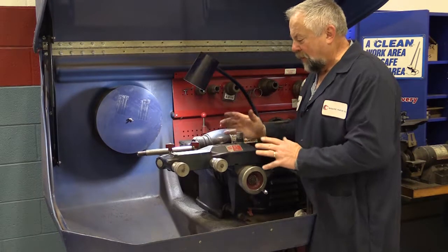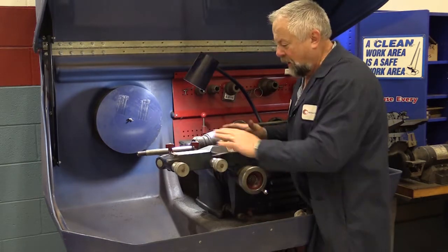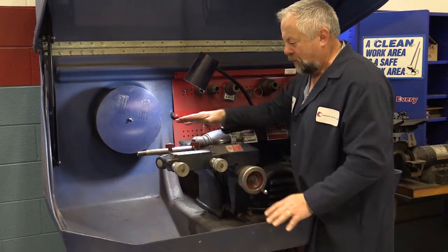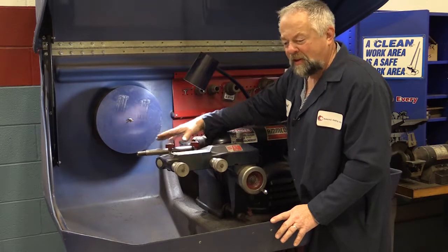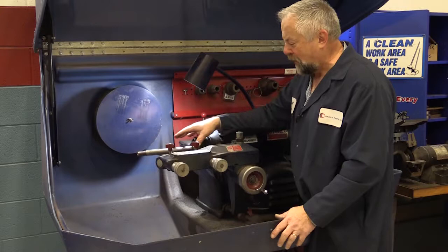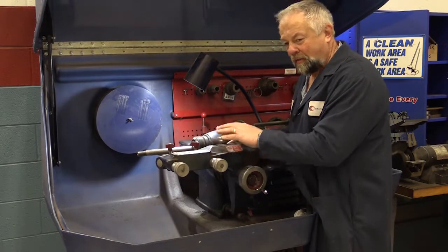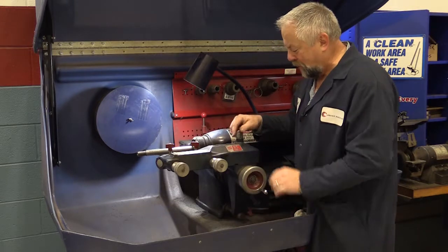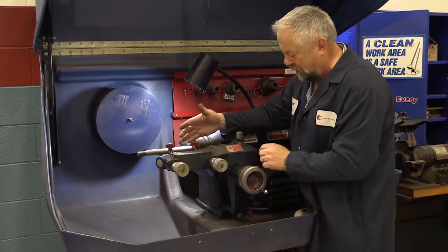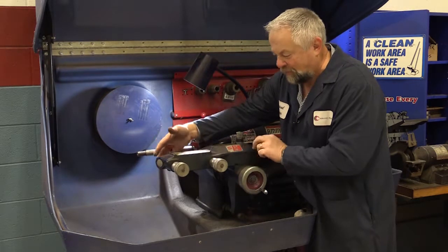Another important part of the brake lathe when machining is the integrity of this cutting head. We've got our arbor right on the money, we've got all of our cones and adapters all cleaned up ready to go, but now I'm going to check to see if this arbor is in good shape. One of the ways I do that — I extend it as far as I can to get leverage, and I'm going to pick up on the end and see if there's any play in the assembly itself.